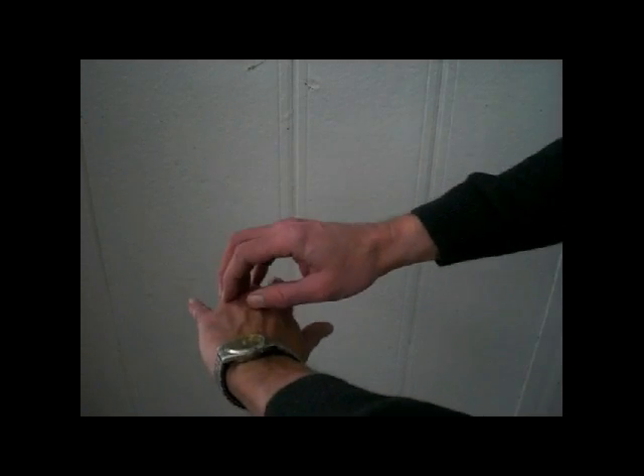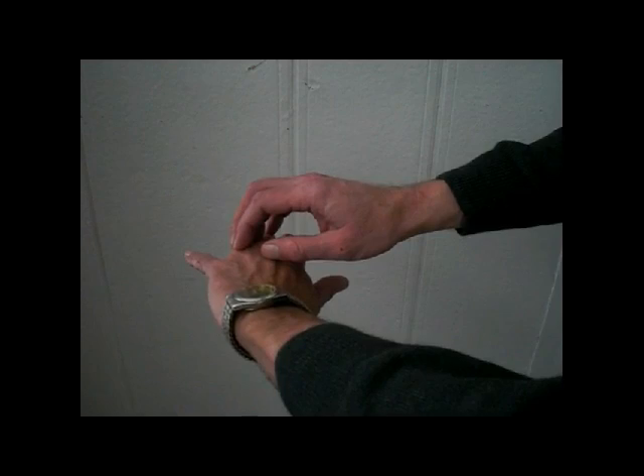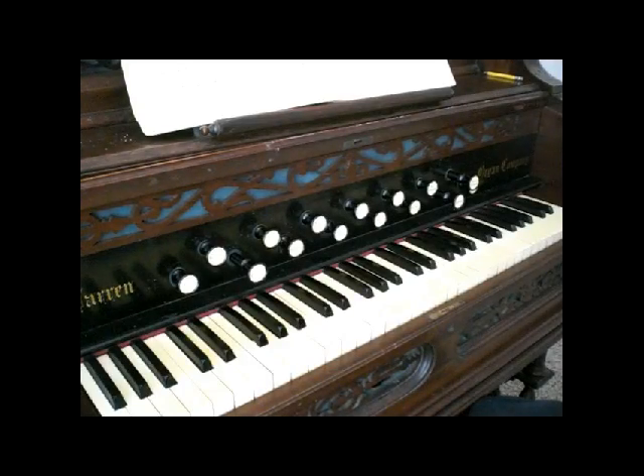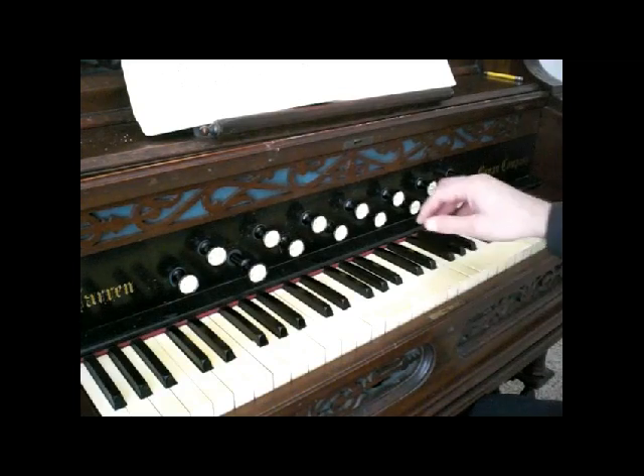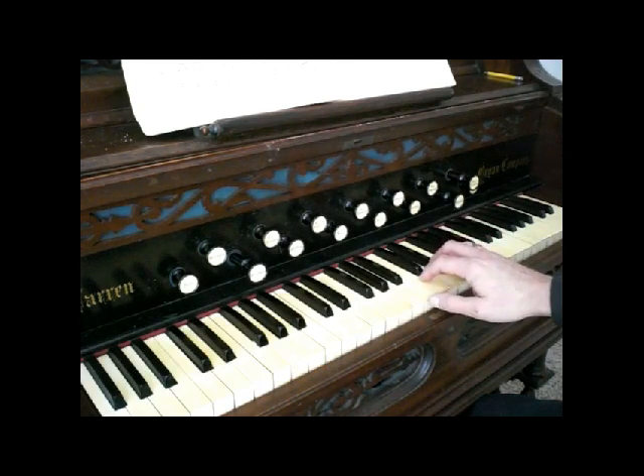Just take that hand and place it upon the keyboard — that will be the hand position that's going to work best for you. Picking up where we left off last time, instead of the thumb to the second finger, we're going to go second finger to third finger: nice, even, smooth connections, trapping the notes as we go.